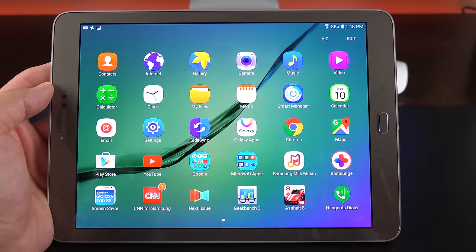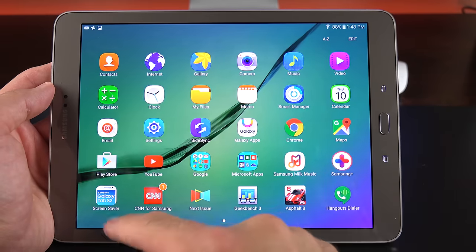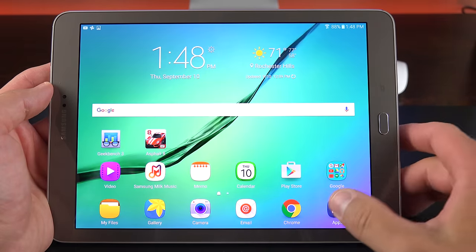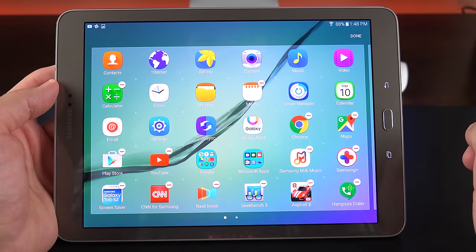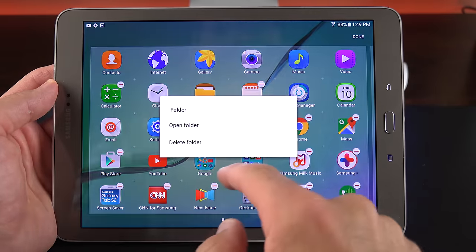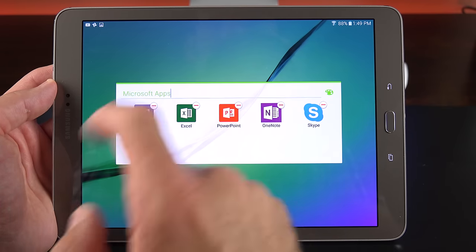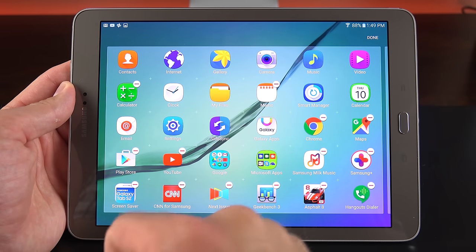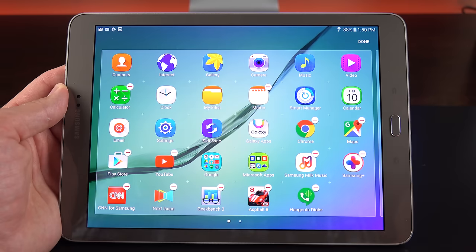The app selection includes mostly Samsung essential apps, Google apps, and third-party apps like Microsoft apps and CNN, which appears to be specifically optimized for Samsung. There's also a magazine subscription app called Next Issue with three months free. Some apps are already organized in folders like Google apps and Microsoft apps. You can create new folders by dragging icons on top of each other and edit existing folders — changing color and name. Some apps can be uninstalled or disabled; to re-enable them you'll need to go to the app manager.